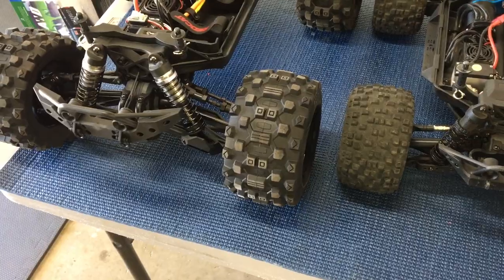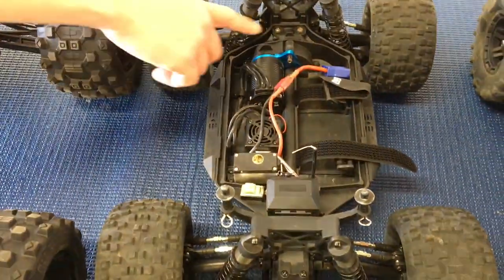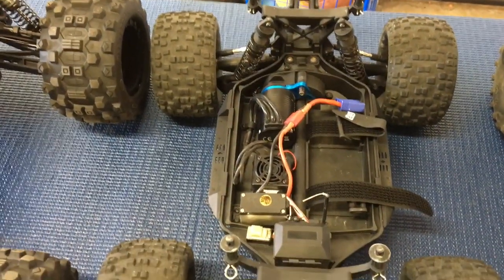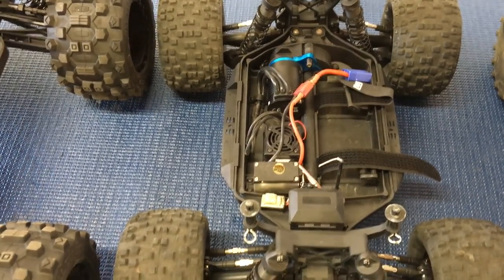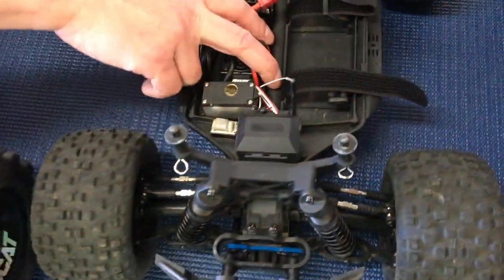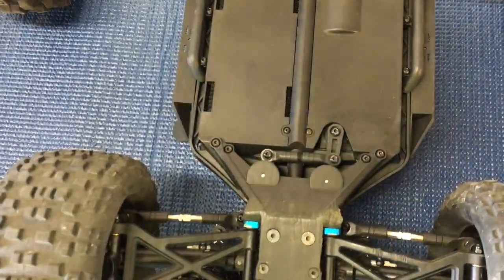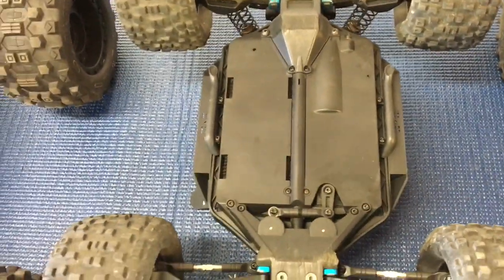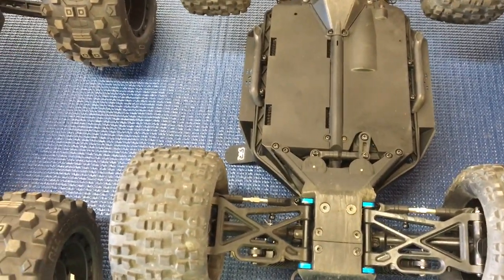It's definitely more durable than a Stampede, which it's very similar to in general layout — it comes apart exactly like a Stampede where the whole front end and rear end come off, exposing the slipper or center diff in the back. This one has a center diff. The drive shaft is accessible from the bottom — it's a dog bone, exactly like a Stampede.